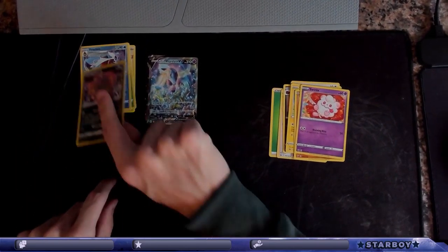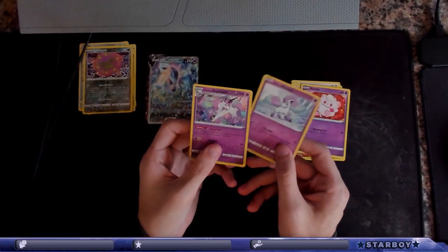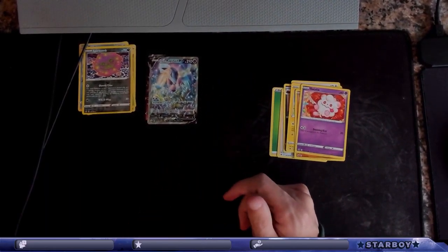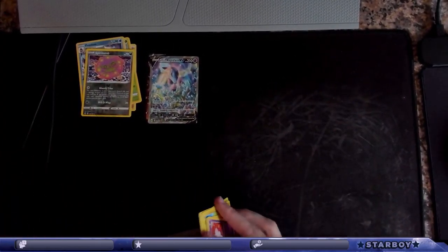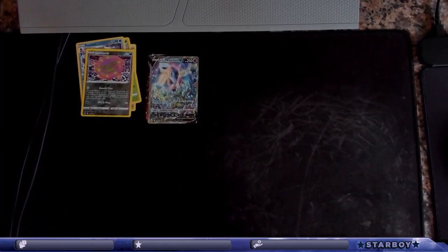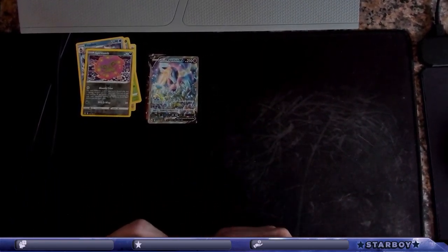I remember I put the Galarian Rapidash from the other ones on the side here — and now I have Galarian Rapidash V! Holy crap! So Blake, I think you can still tell what you're gonna get. But hey — that's a 47-dollar pull in a 45-pack.